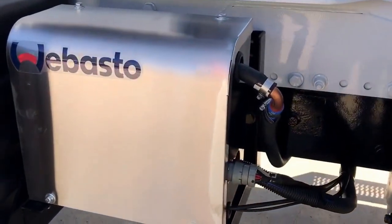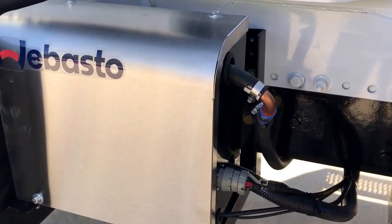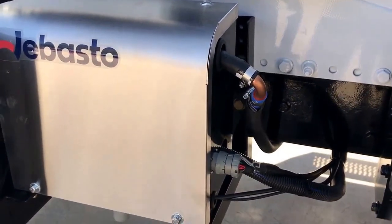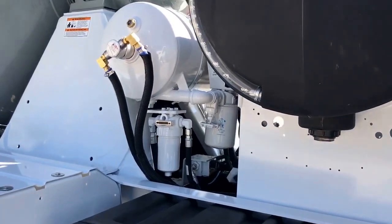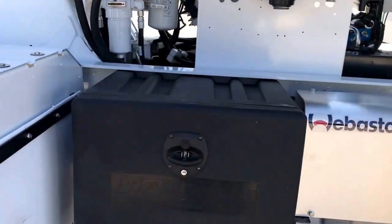We also just put on this Webasto heater. It's a preheater that burns off diesel. What it does is it's on a timer and it automatically warms up the cab and engine and all the hydraulic fluid before the drivers even get there.